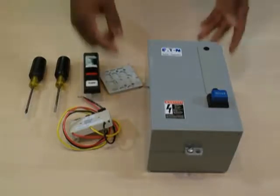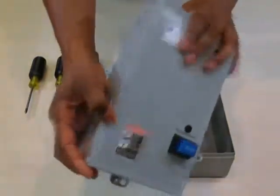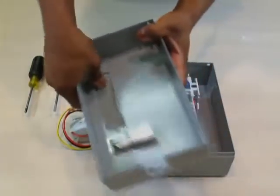Step 1 in installing the C400GK3 kit is to take the cover off and remove the blank cover plate. Turn the door over and press the blank cover plate out.